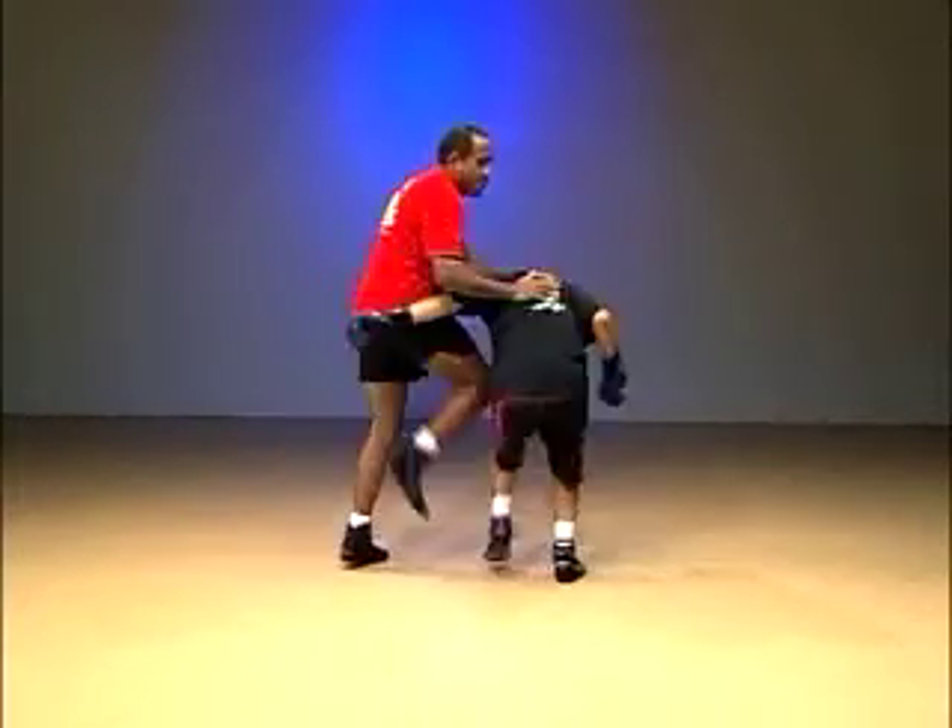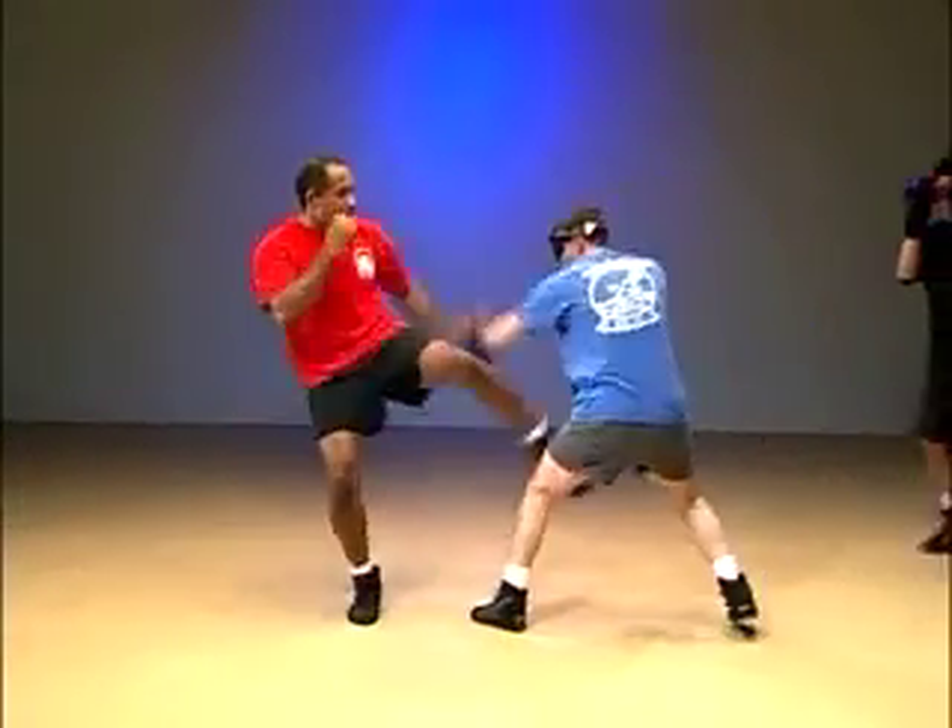Your goal is to develop the physical and mental attributes specific to multiple assailants, as well as to learn how to adapt.